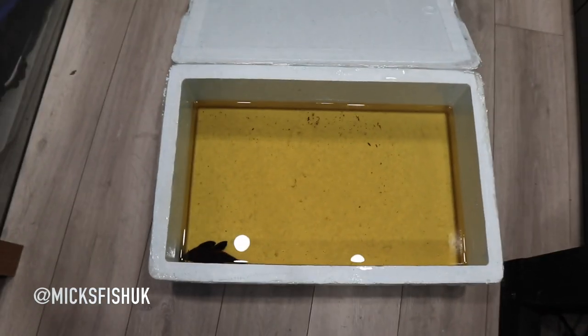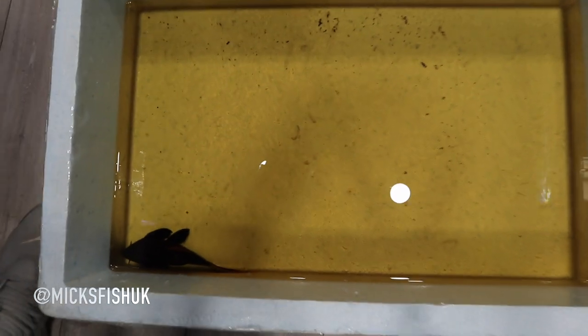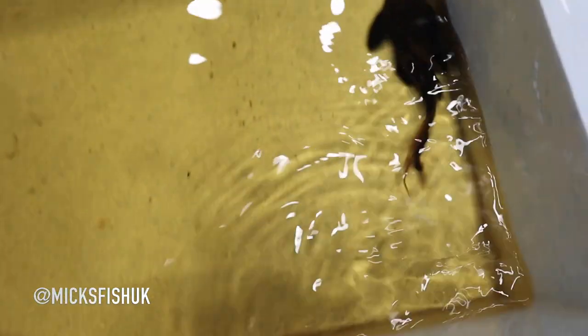The box is opened — you can see the water has tannins in it as always. And here's the pleco: we've got ourselves a seven-pointer L25 Scarlet Pleco. It's an absolute beautiful fish — check him out.